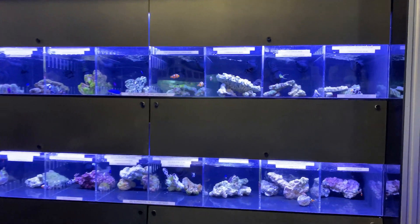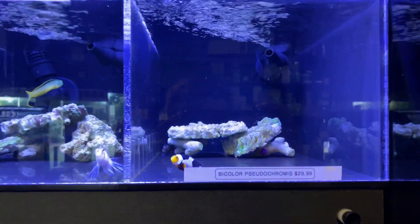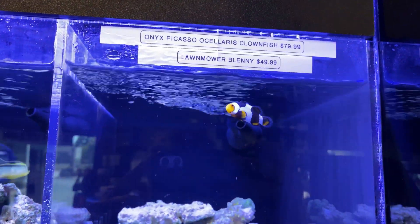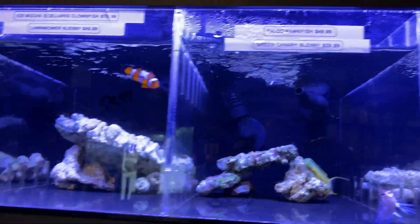My local fish store had an outstanding selection of clownfish, from basic ocellaris clowns to more exotic varieties. I had an idea of what I was looking for, but seeing the variety made it a very difficult decision to make. It's crazy how many different types of clownfish there are.